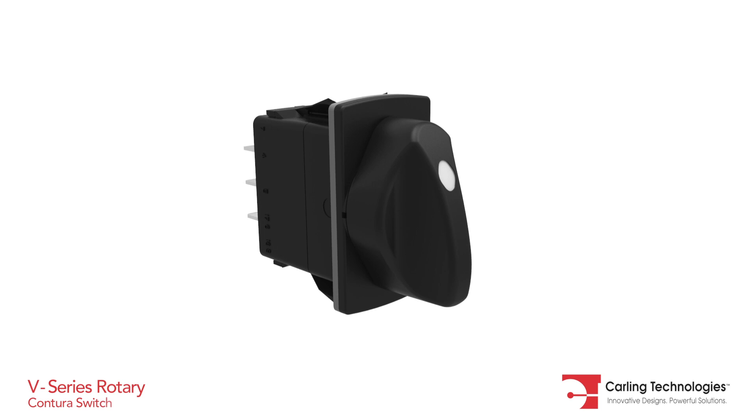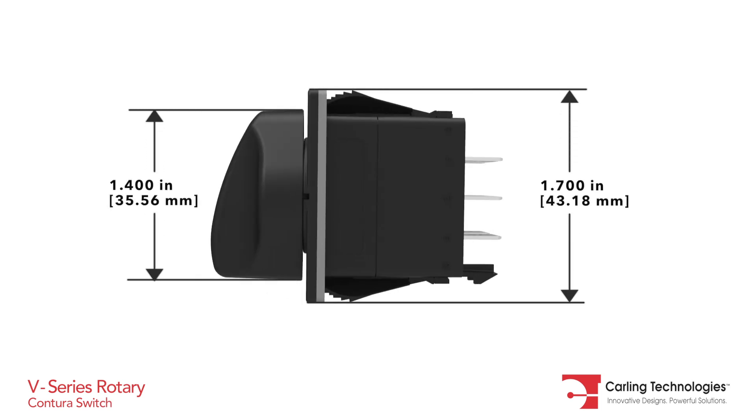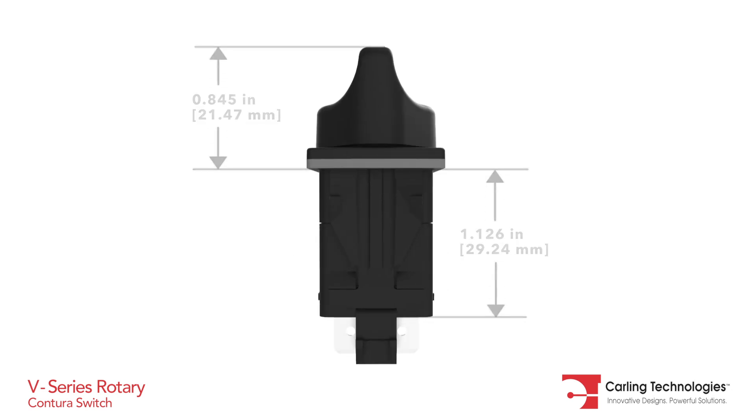The V-Series Rotary was designed for maximum performance and reliability, leveraging the features of the widely popular V-Series Contura rocker switches.